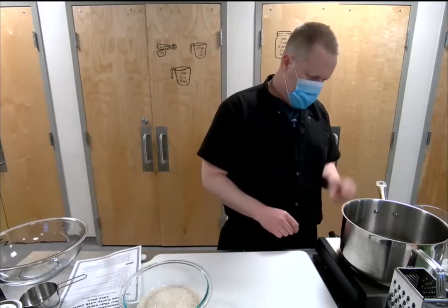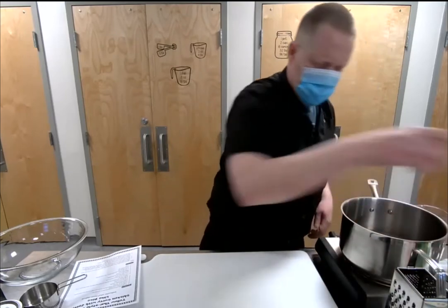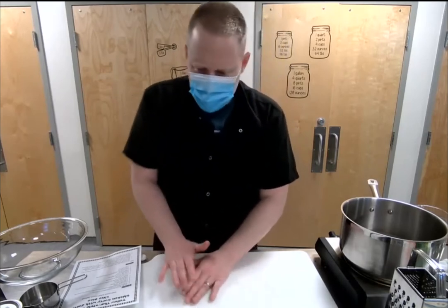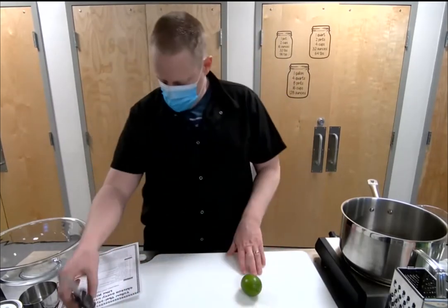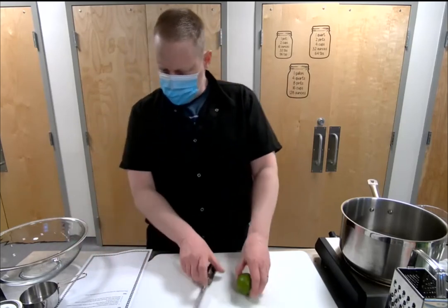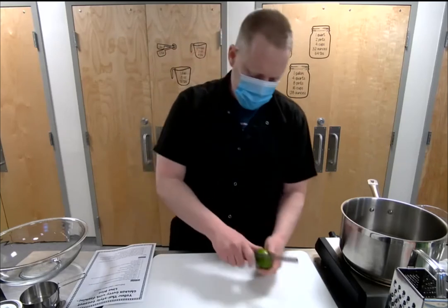While we're letting this come up to a boil, we can go ahead and zest our lime. Before you zest any citrus — especially limes and lemons — give it a nice roll around; that loosens up the juices inside. We are going to be juicing this later for both dishes, so just roll it around until you can feel it get a little softer. We're going to add the whole zest and the whole juice of this lime, which is why the recipe just says one lime.